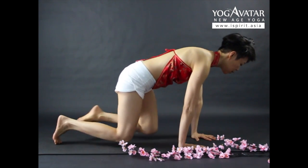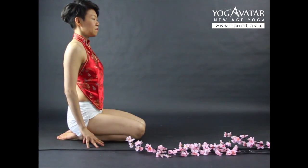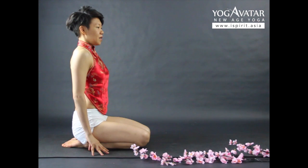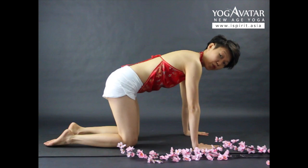Just turn your legs to this position. Take a breath first — inhale. As you exhale, move your arms forward, coming into your Kukutasana.